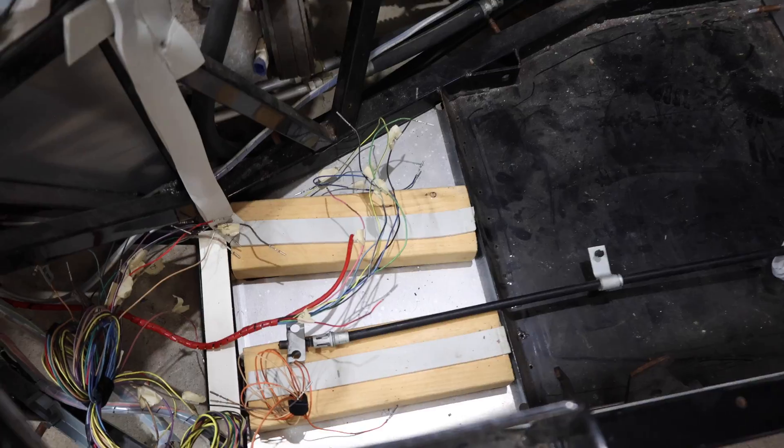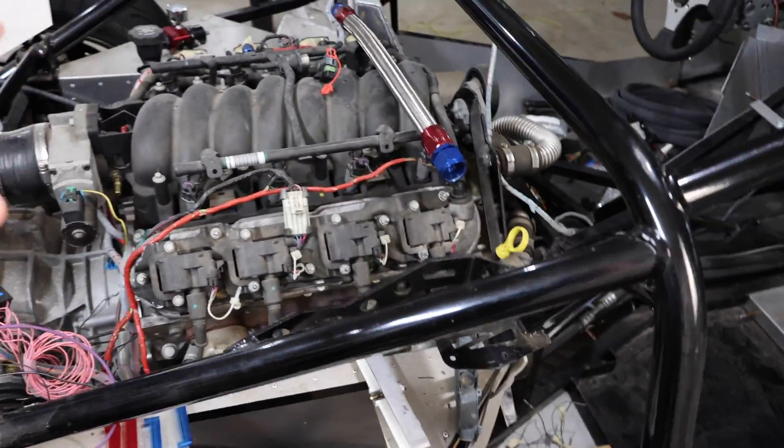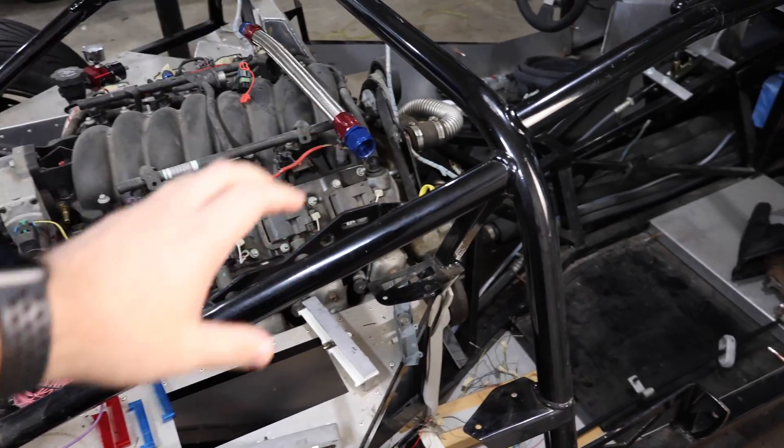Today's project: we're going to tackle all this wiring and the computer. The computer is going to be mounted there and all the wiring is going to be there, so we should be one step closer to running the car.